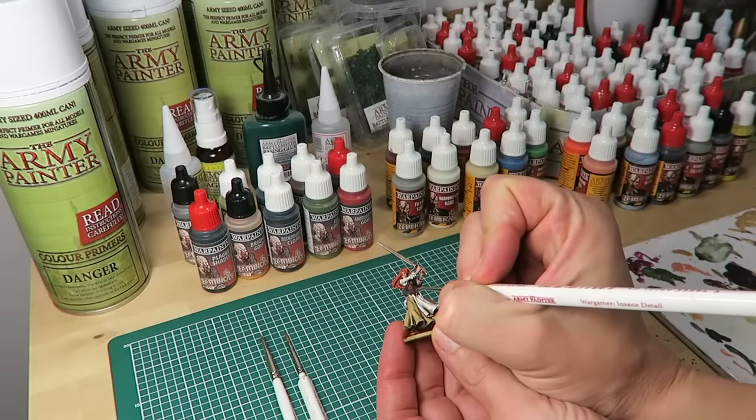The vest and shoes are getting a second highlight of abomination gore from the Black Plague paint set, over the crusted sole base coat. I'm using the insane detail brush as this is a small area and I want to keep the highlights thin and very precise. The hair is getting a second highlight mixing prison jumpsuit with zombie skin. Using the dropper bottles, take out a few drops, give the paint a good mix, and then start painting.